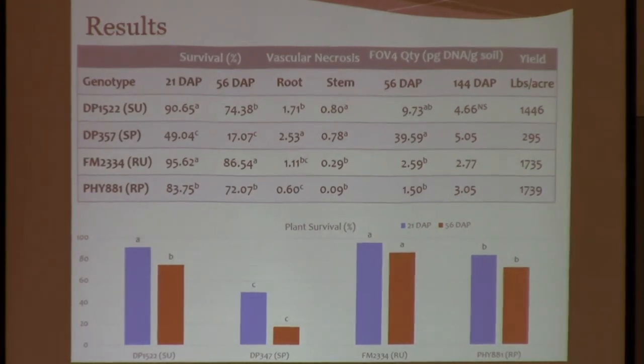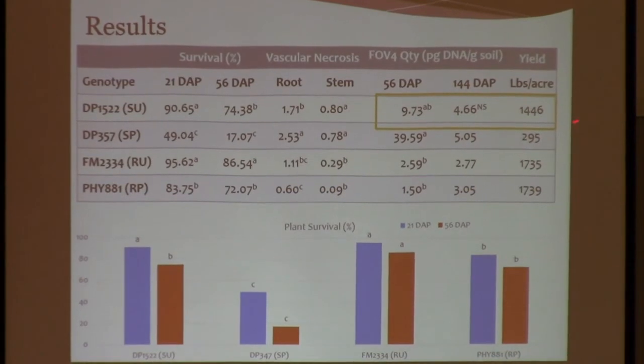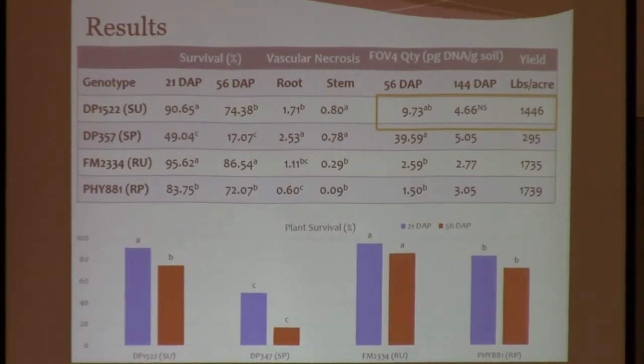Some of the results I just wanted to draw your attention to: when we take a look at Delta Pine 1522, which is our susceptible Upland, take a look at those numbers — this is the amount of soil inoculum quantity in the soil. Look at how Delta Pine 1522, even though it's able to yield more than 1,400 pounds, is still able to increase the amount of fungus in the soil. So using a susceptible Upland, even though they're not highly susceptible, will increase that inoculum and that fungus in the soil. It cannot be used to address the problem and mitigate the disease.